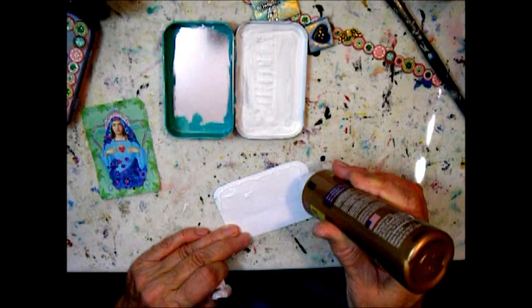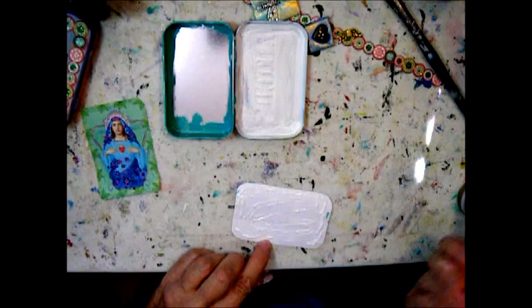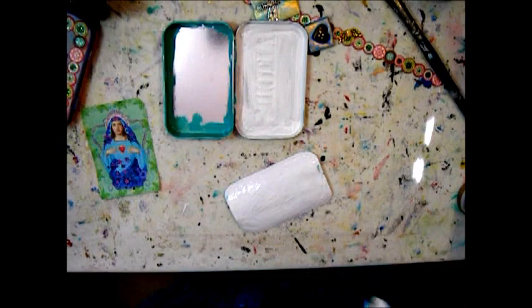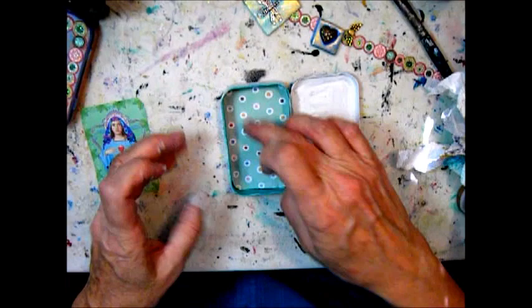I'm using craft glue, putting it on pretty liberally to make it stick well, then smoothing it out to be an even layer of glue. I don't like the way you can see glue ridges through the paper.